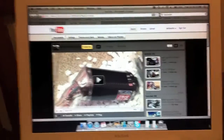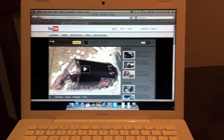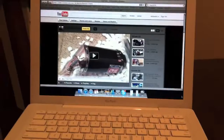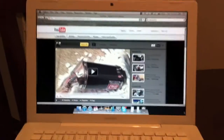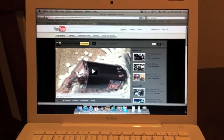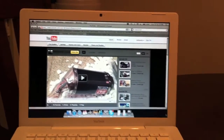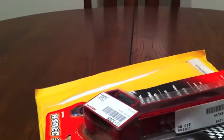Hey guys, Sick here. It's been a while since I made a YouTube video. Been busy working and snow and just completely bored out of my mind. I actually got a few things in the mail today — some of the stuff I ordered. I wanted to show you guys what kind of goodies I got.